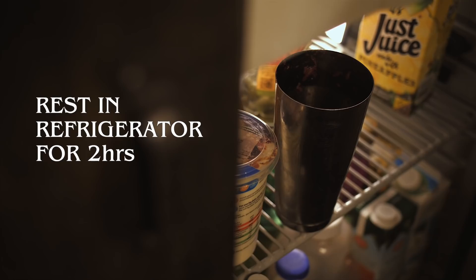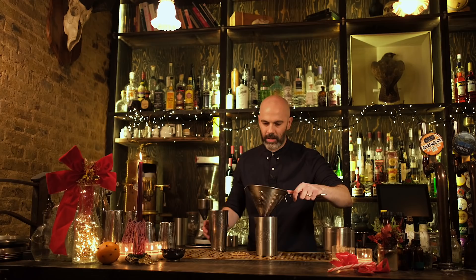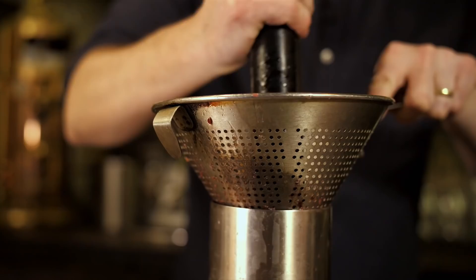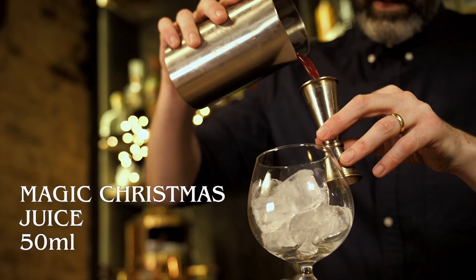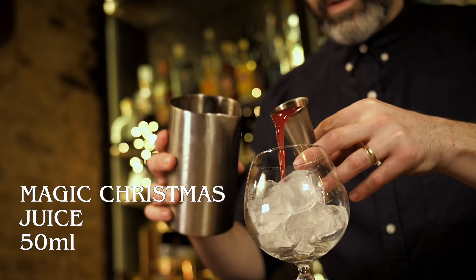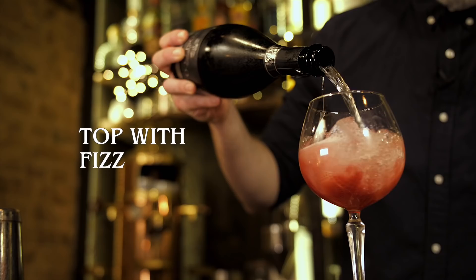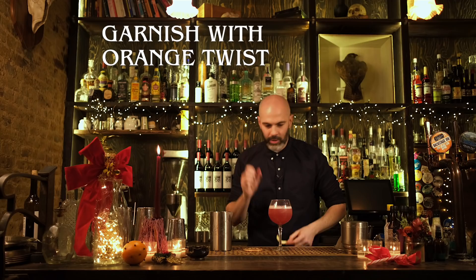Now it's ready to use. Get your serving glass — we're just using a big wine goblet. Put some ice in there, add 50 ml of the strained liquid, and then top with champagne, prosecco, or cava — whatever you have. Finish with an orange twist and you can throw in some of the berries you used earlier. And that is a champagne punch.